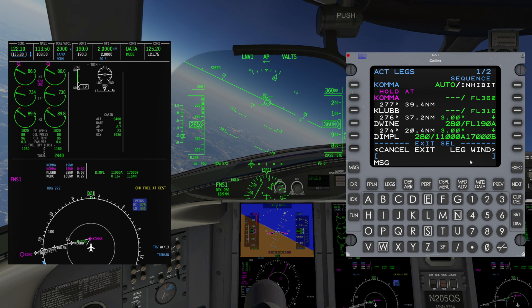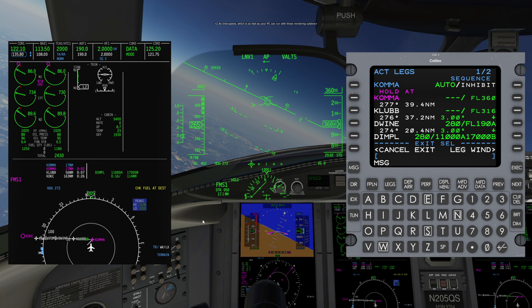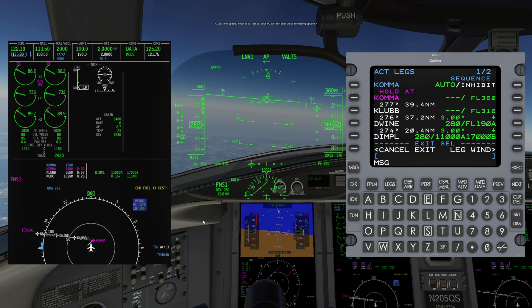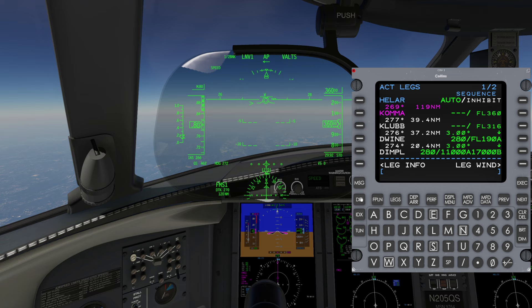The Exit Hold option will immediately create a course directly back to the holding fix. For example, if the aircraft is just turning outbound, it will continue one long turn back to the fix. The NFD holding picture will now be erasing behind the aircraft symbol to indicate the exit.